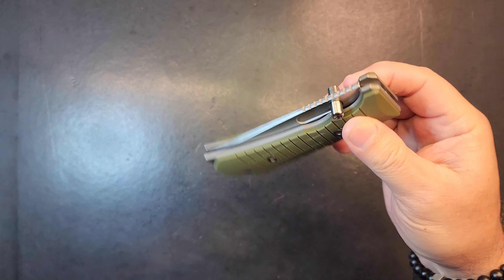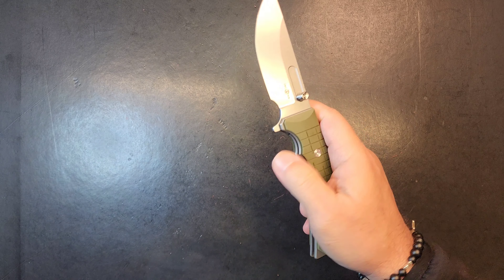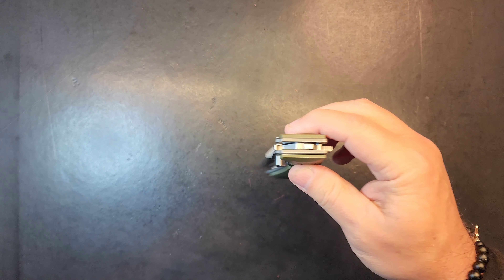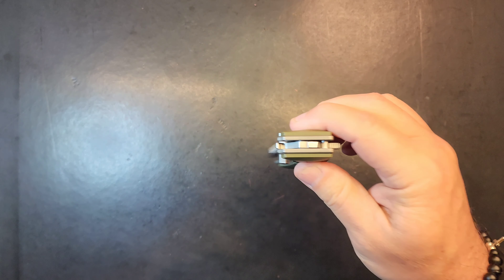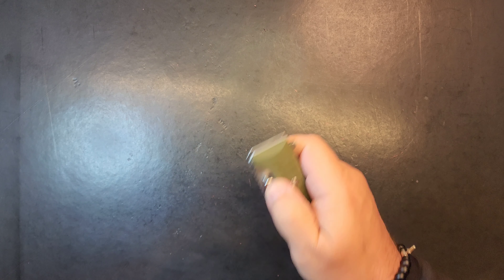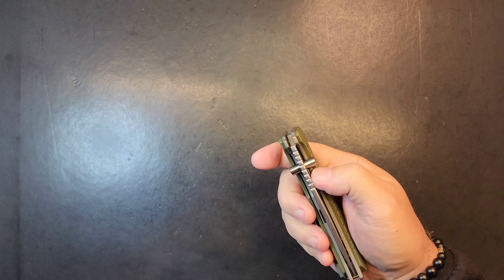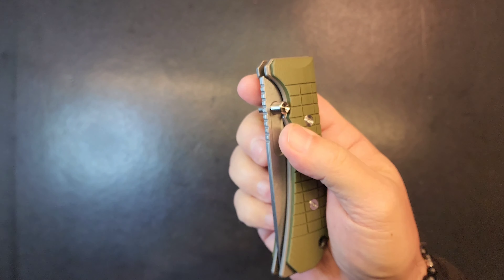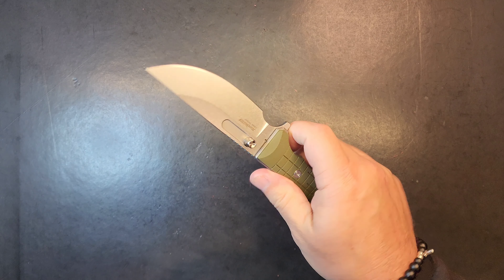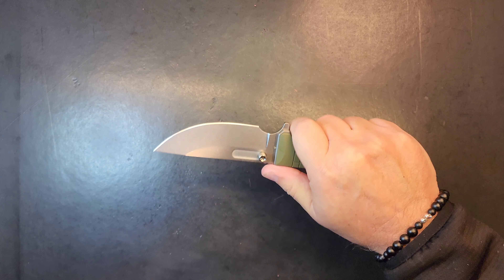A little stiff on the detent, but the fuller works with the thumb and with the Spidey Flick. Digging into that lock bar already. Big thumb studs — look at the size of them thumb studs. Spidey Flick is pretty good.